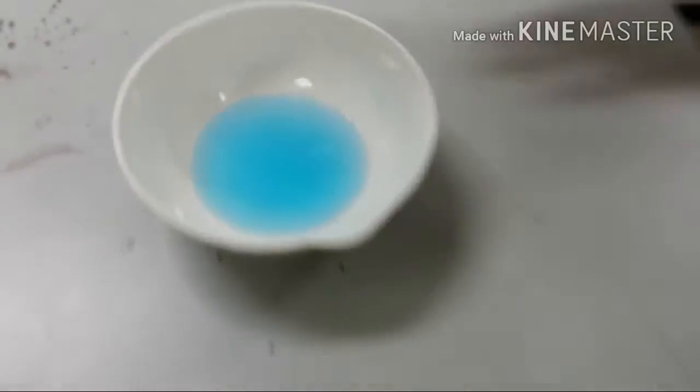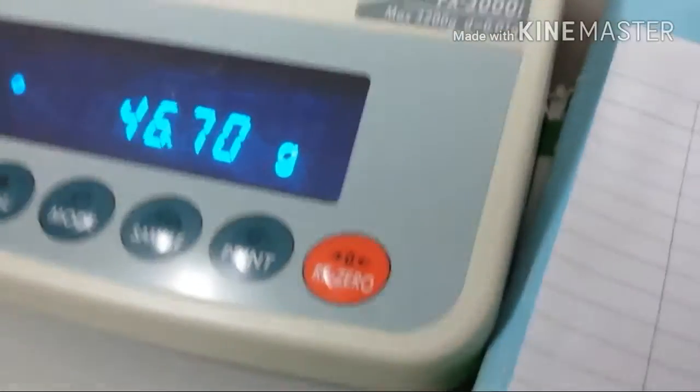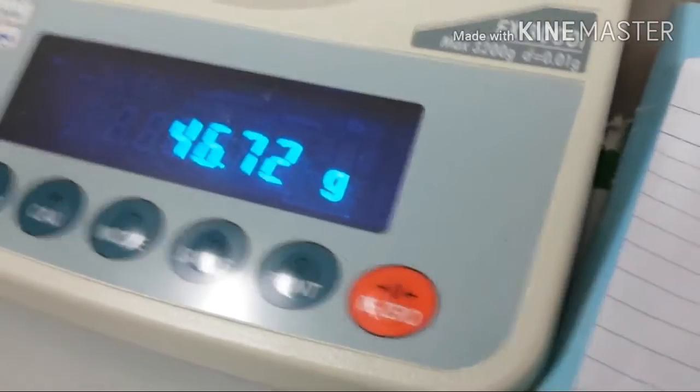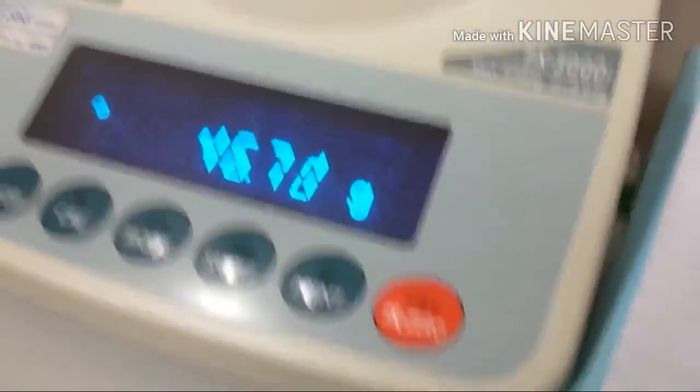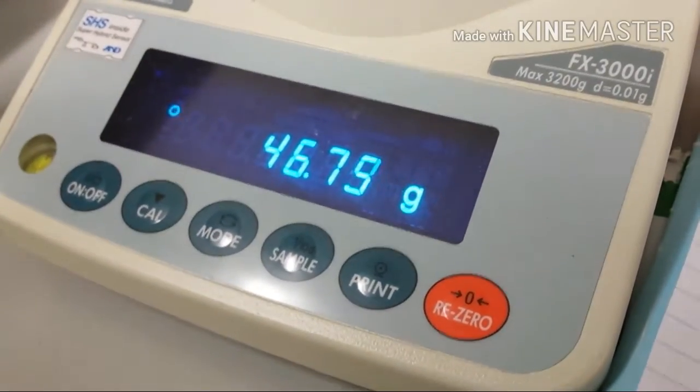Now we're gonna measure mass. So now we're gonna try measuring mass and stuff. It starts at zero kilograms. As we can tell, it weighs 46.70 grams. 46.70 grams.